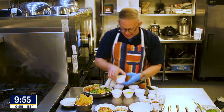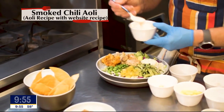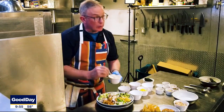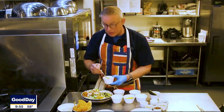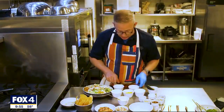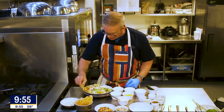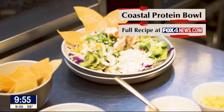I've got a smoked chili aioli — a homemade mayonnaise — and we're just going to drizzle this over the top. If you wanted, you could use something from the store like a chipotle ranch dressing, or even a Caesar dressing with something like this would be absolutely delicious. Just look and see what you've got in your refrigerator. Add some crispy fresh tostadas to this, and that's our Coastal Protein Bowl at Suburban Yacht Club.